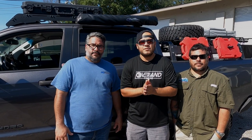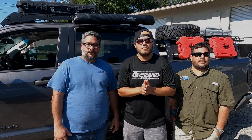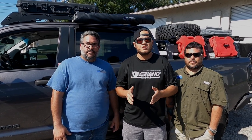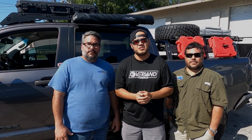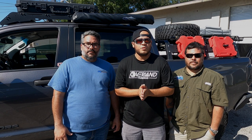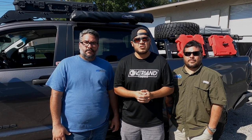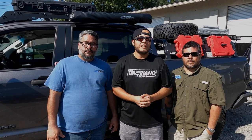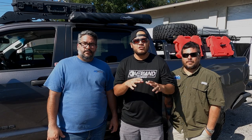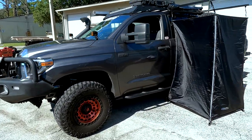And there you have it — the installation, all the parts, and everything that comes with this amazing shower tent. If you have any questions or want to purchase it — which you definitely should — head to dfgoffroad.com. Feel free to write questions in the comments or reach out to us personally. This is Carlos, owner, designer, and engineer, and this is Mike — he'll answer all your questions. Check the description for all the information.